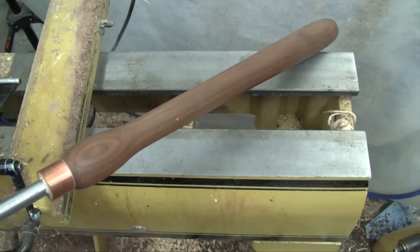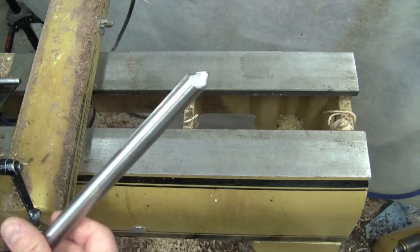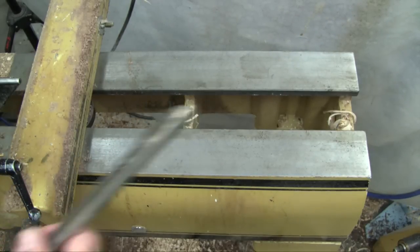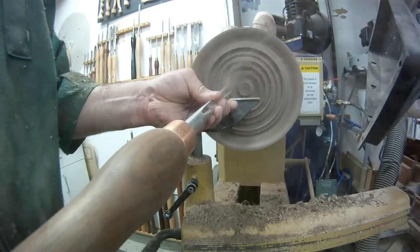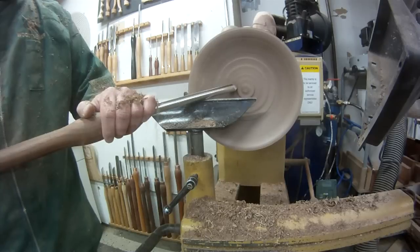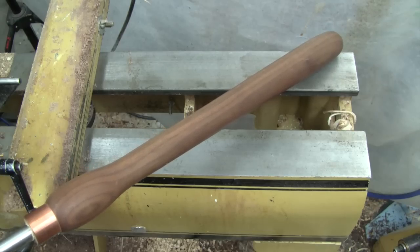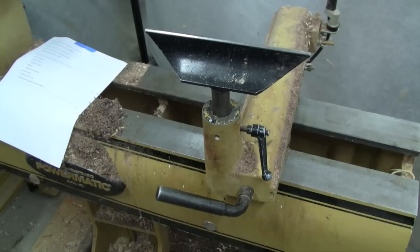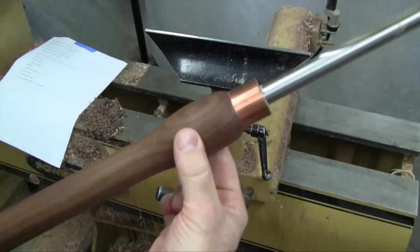This is my 40-40 bowl gouge and I use this quite a bit - I might use this for extended periods of time. So I wanted a fairly long handle for this but I didn't want anything too heavy, so I went with black walnut. Black walnut has the same bending strength as oak but it's a lot lighter. As for the style of the handle, I always like to have the extra bump close to the tool.